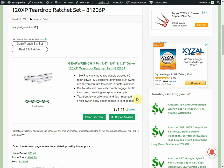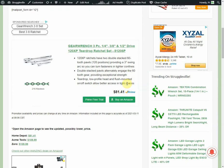GearWrench has a three-piece set: quarter inch, three-eighths drive, and half inch drive — the 120-tooth teardrop ratchet set. On Amazon right now they are $56.99, sold by Amazon, not a third party. For comparison, Home Depot has them for $81, Acme Tools has them for $110, and Zoro has them for $110.